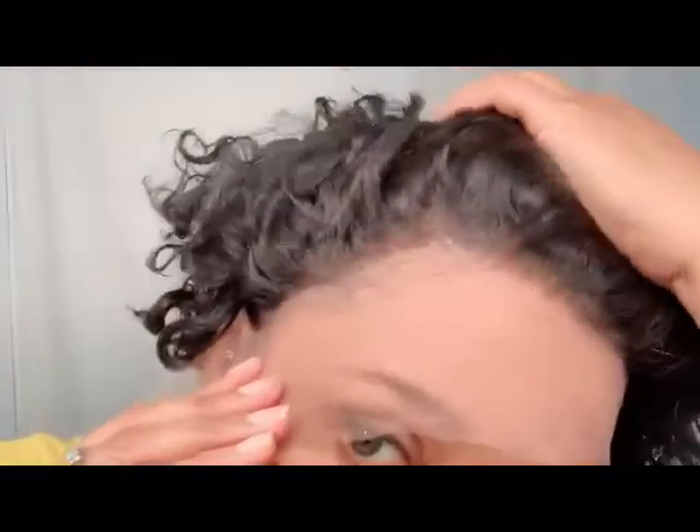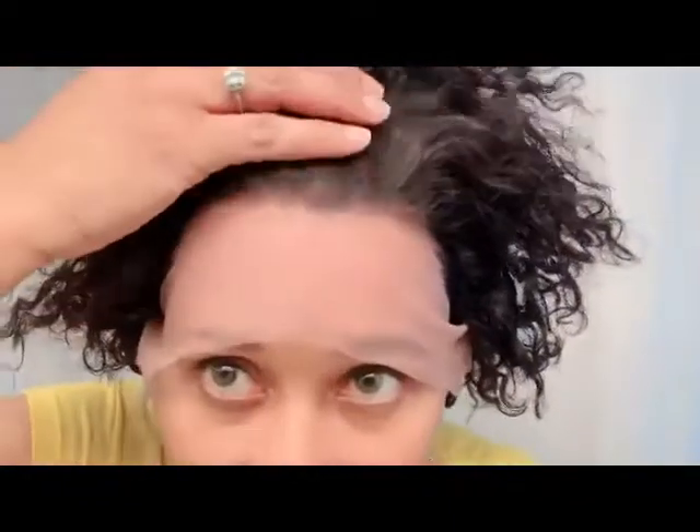I didn't want to cheat — I wanted to try this on before I added the powder so you can see what it looks like. This is the actual hairline up close. There's a lot of room underneath this wig, and I haven't put the elastic in — I don't think I'll need it because it comes with the comb in the back and the extra combs on the side.